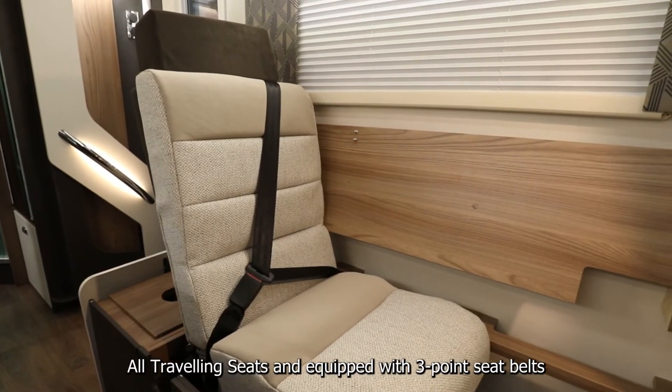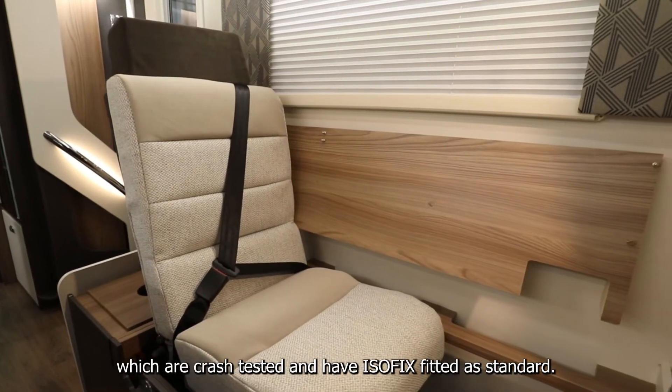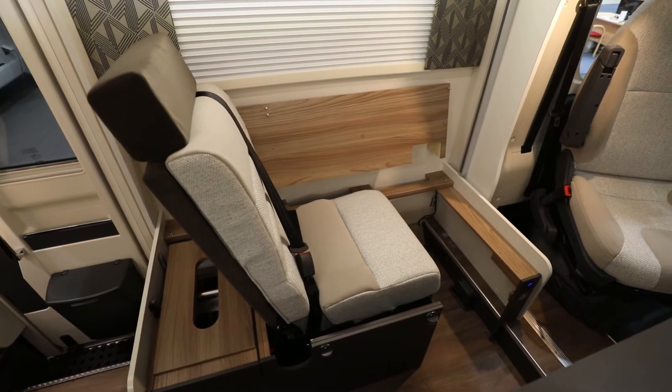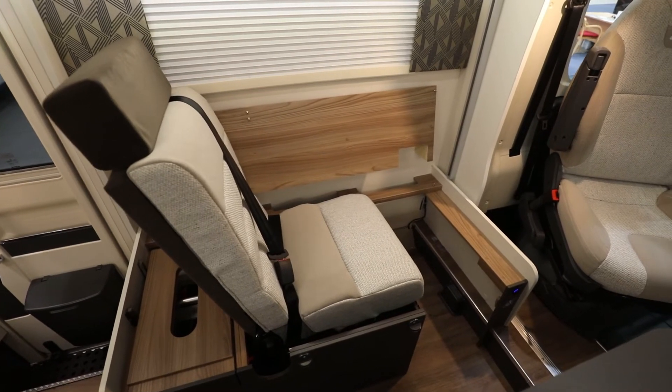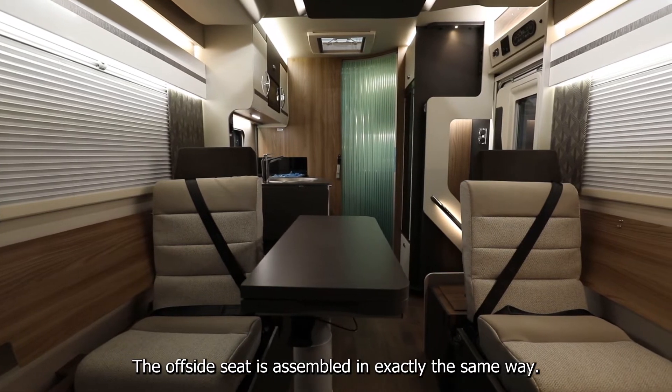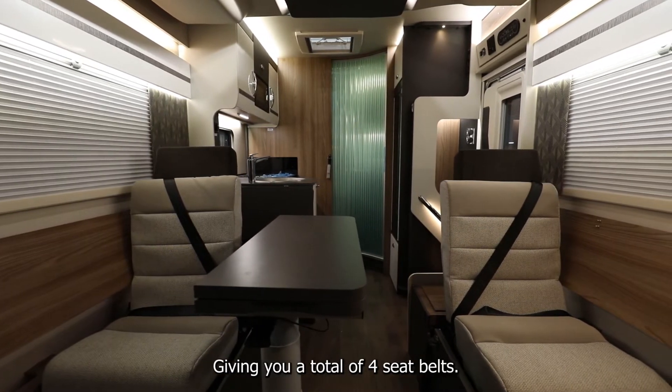All travelling seats are equipped with three-point seatbelts which are crash tested and have ISOFIX fitted as standard. The offside seat is assembled in exactly the same way, giving you a total of four seatbelts.